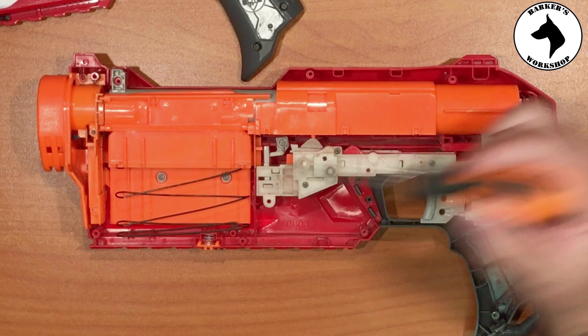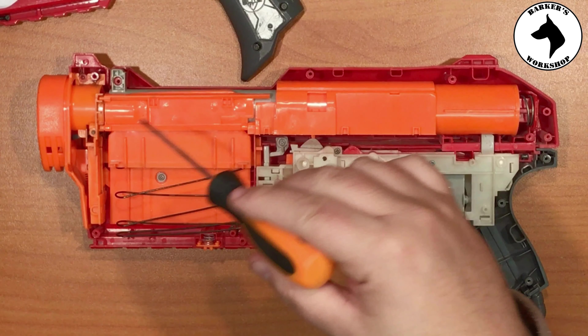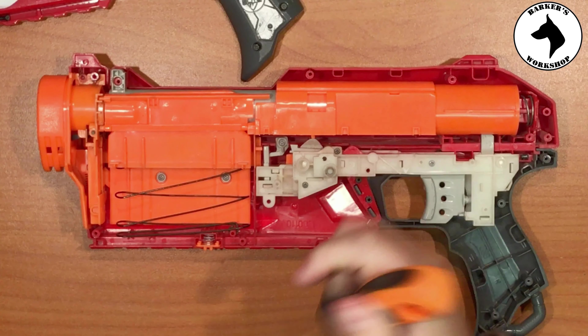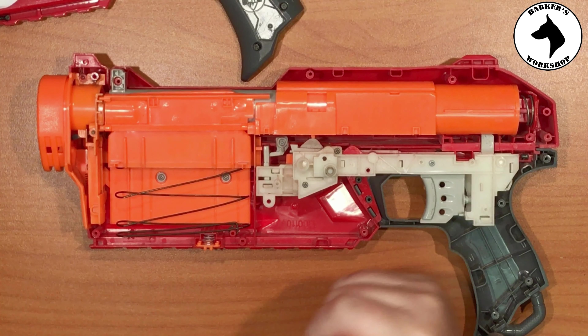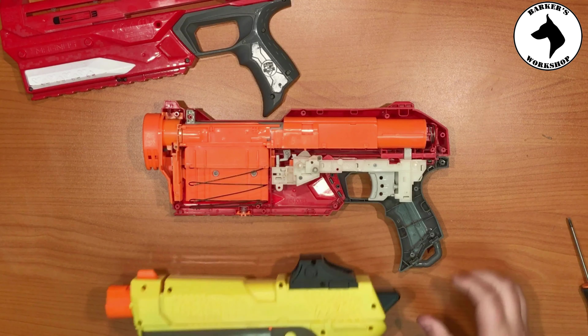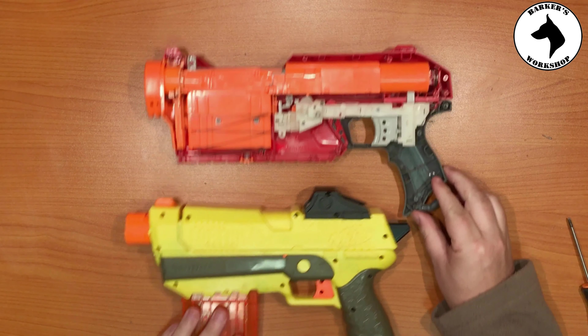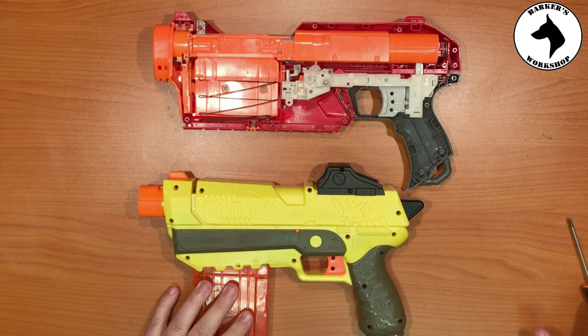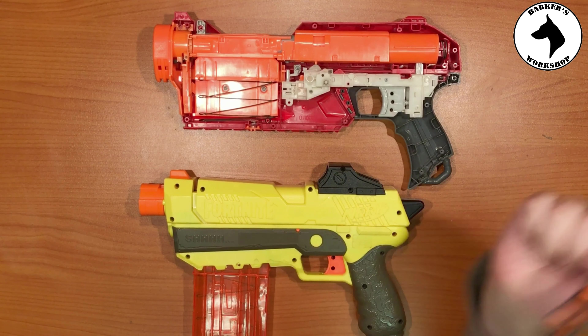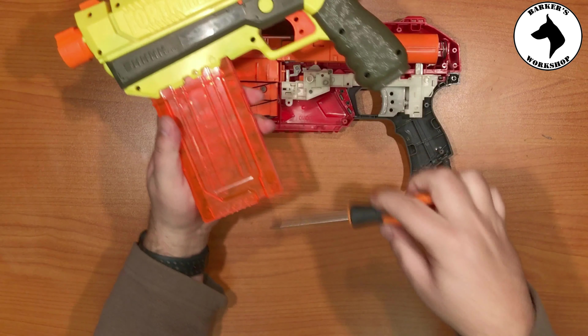It's very much a similar design to that Fortnite blaster — the yellow one I reviewed on my channel a while back. You can obviously fit a magazine in here as well. It's basically a very similar design to that Fortnite blaster, which means you can do the same mod — you can give it a nice bigger magazine if you want.